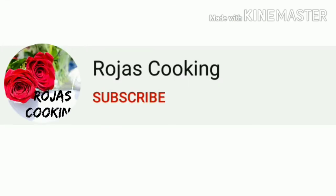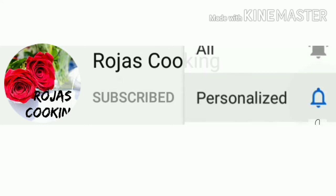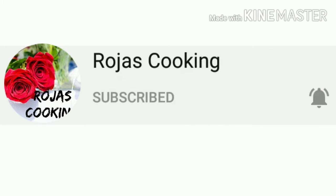Please like and subscribe to our channel. As you can see, we are going to cook the desiccated coconut.